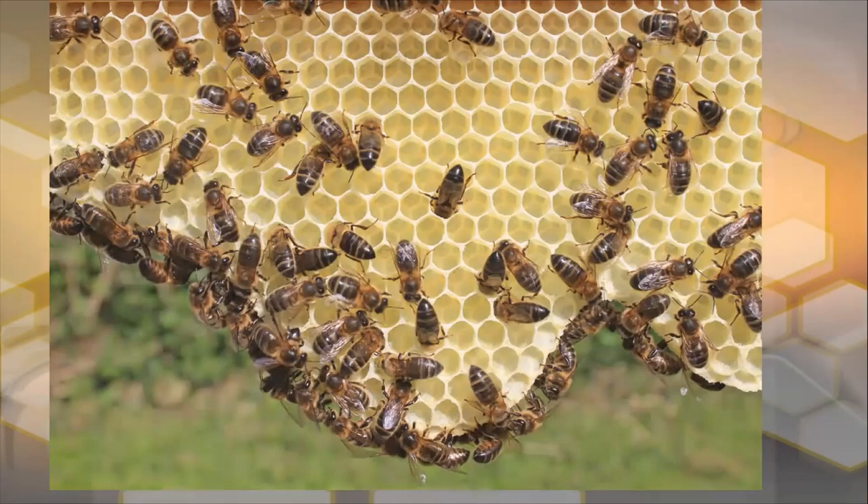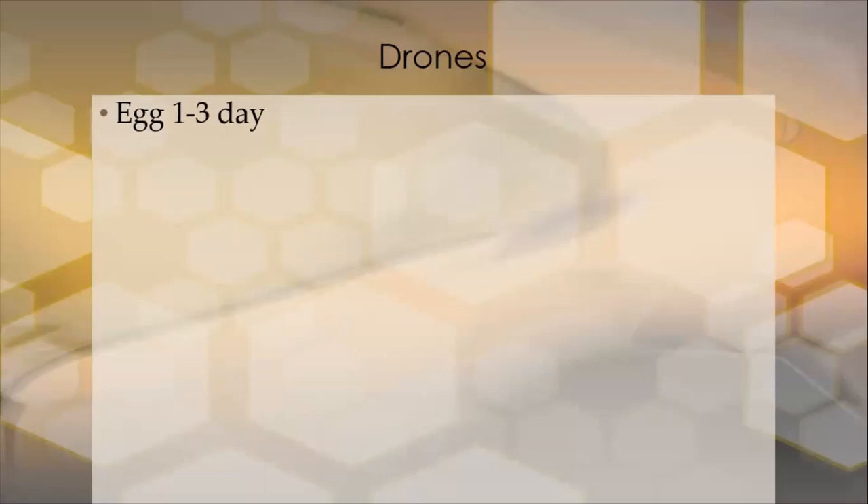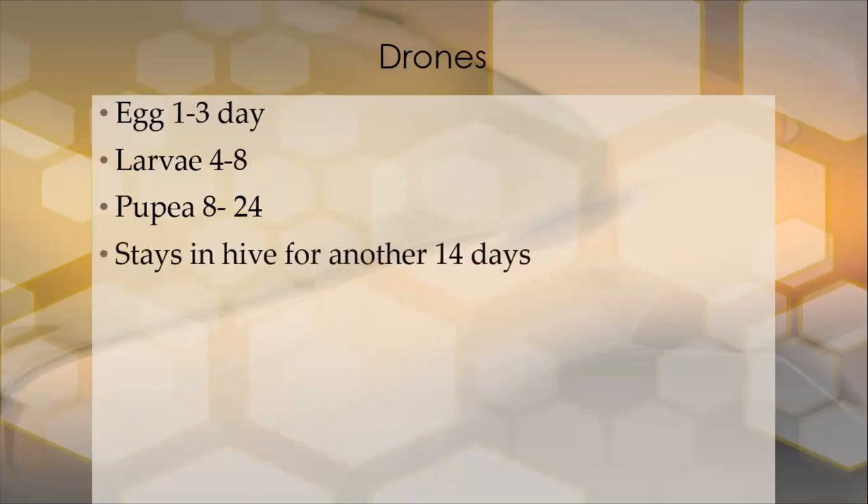Your drone takes 24 days to hatch out where your worker took 21. The life cycle of the drone starts similarly: day one is an egg, day three the egg hatches to a larvae, it's a larvae from day four to day eight, and at the end of day eight it gets capped — a pupae from day eight to day 24. The drone is there to mate with the queen. When the drone is born, its reproductive organs, while intact, are not sexually mature. So that drone needs a lot of feeding, a lot of pollen, and a lot of looking after for the first 14 days, to strengthen its flight muscles for flying to the drone congregation area and for its reproductive organs to mature sexually.